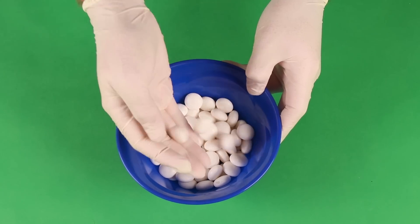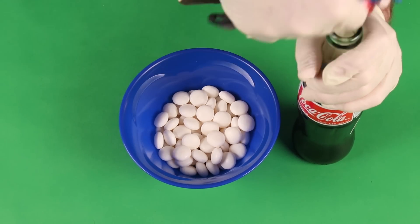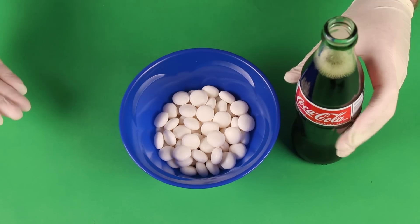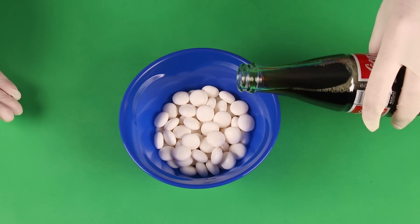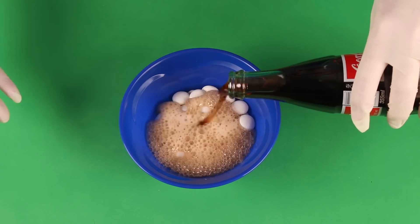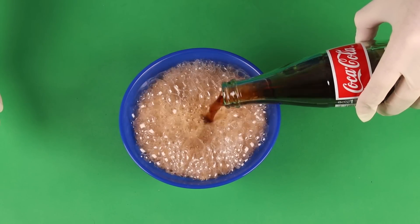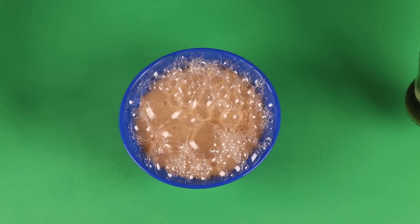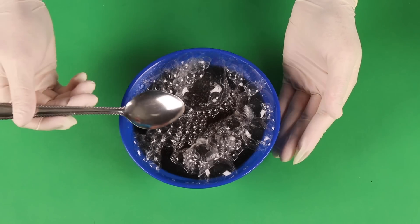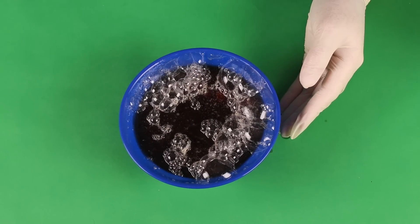I'm going to let you guys listen to the original video because after he does this, it just gets a little interesting. So the whole point of this hack is to do what everyone's expecting it to do. Now it's a nice little bowl of Mentos cereal. It's not reacting as much as I thought it would. And it doesn't work! It does.